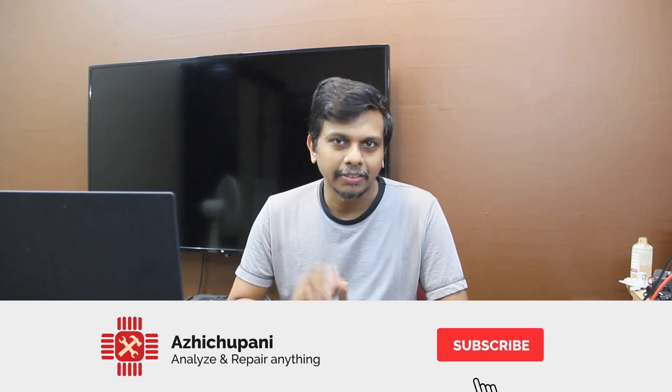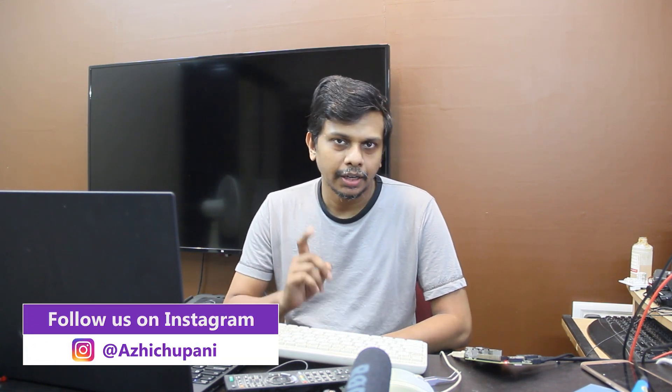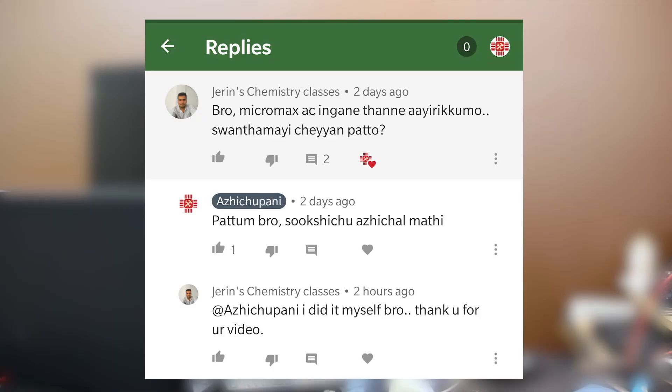Thank you so much for watching this video. If you want to subscribe to our channel, please do not forget to subscribe.